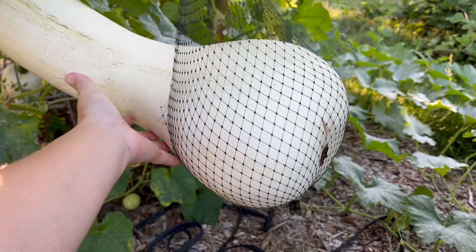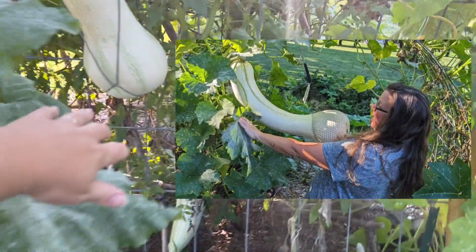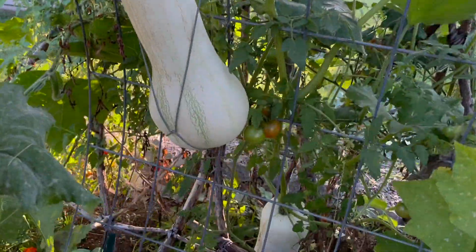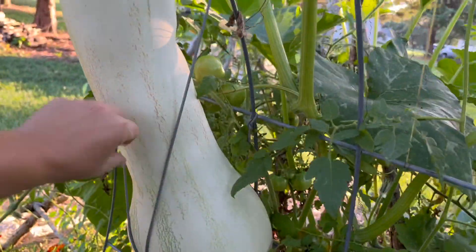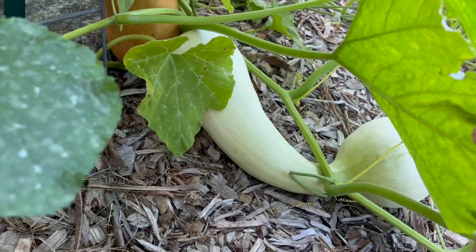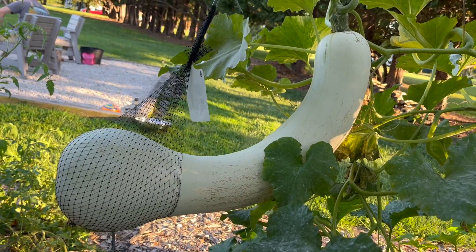I don't really know how to portray how big it is. I'll have to take a picture and insert it. So there's this one, and then there's this one that I tied, because we were supposed to have a storm, and it's stuck in there now. There is another one growing there, another one here — look how big that thing is. Crazy.